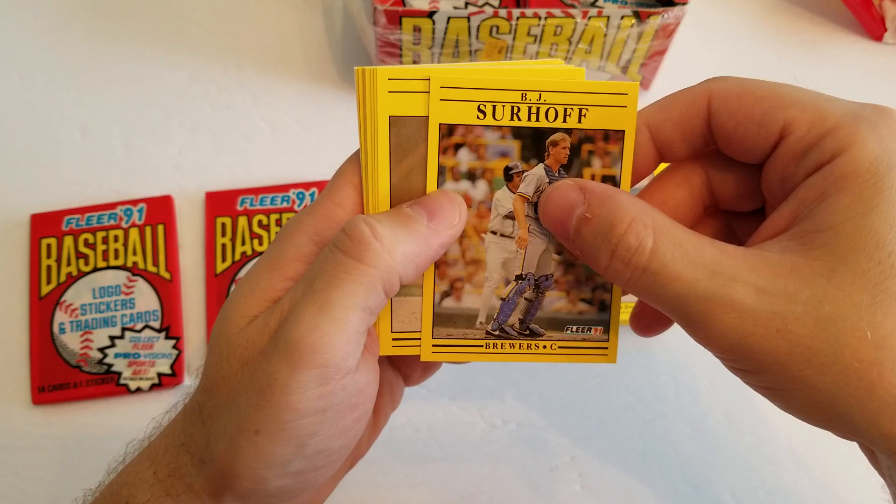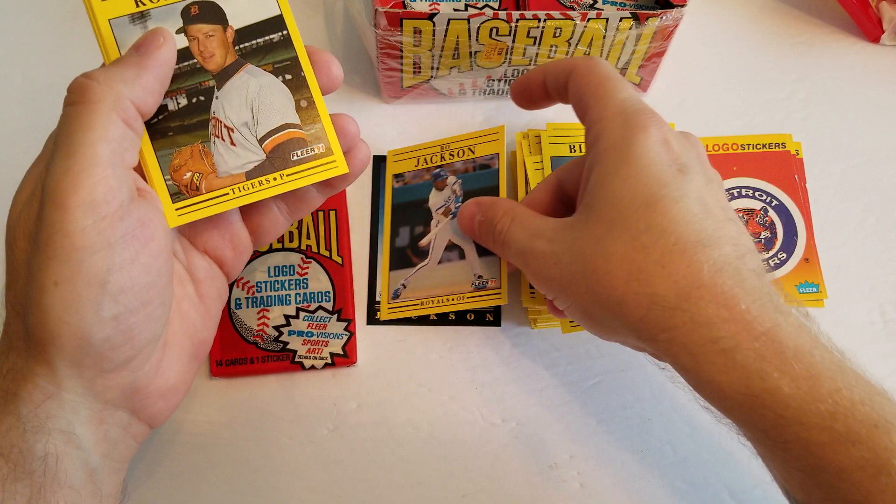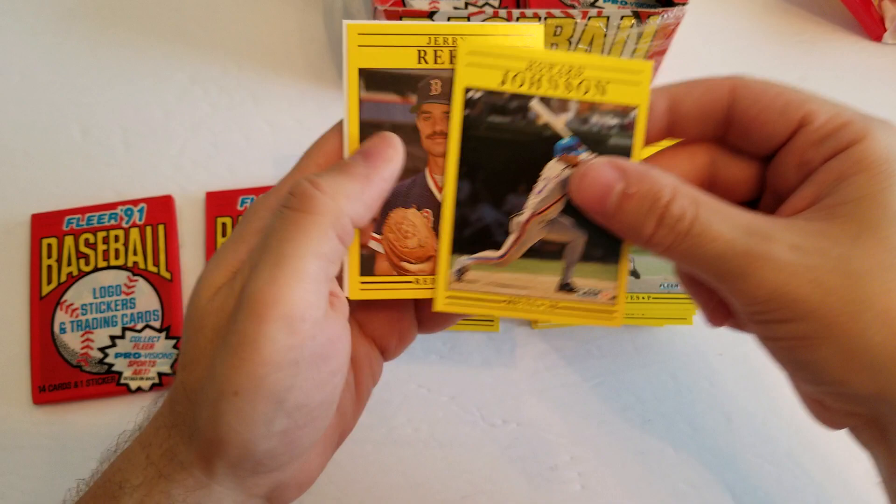There's a BJ Surhoff, Trevor Wilson, a Randy Varese, and a Bo base card — put that there. Jeff Robinson, Jack McDowell, Ryan Harvey, Joe Klink, a Dwayne Henry, Howard Johnson, Jerry Reed, and the Red Sox sticker.